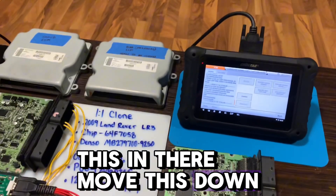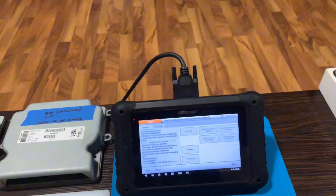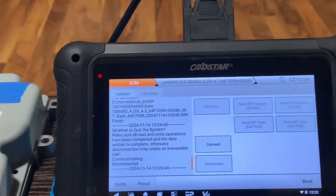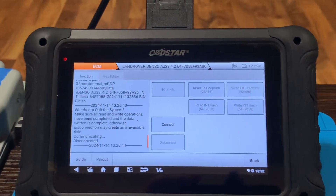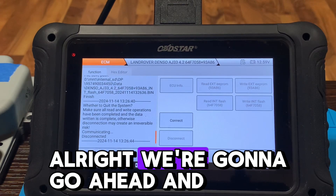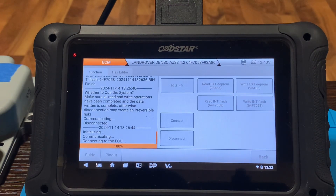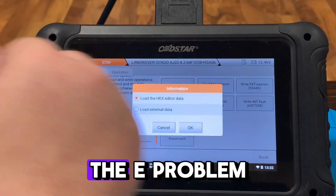Let's go ahead and write this in. I'm gonna move this down a little bit. We're gonna go ahead and turn the power on and hit Connect. Connected. We're going to write the EEPROM.